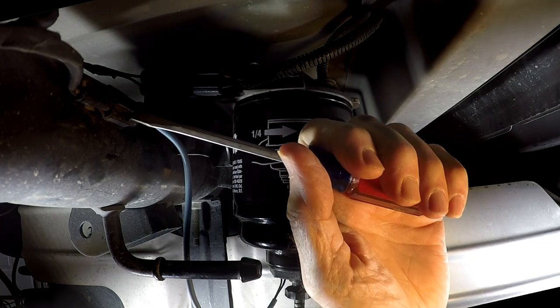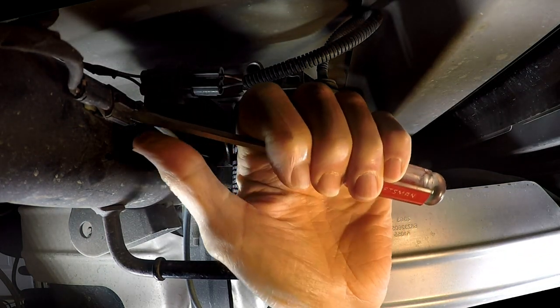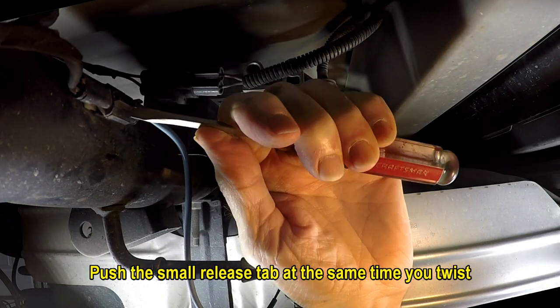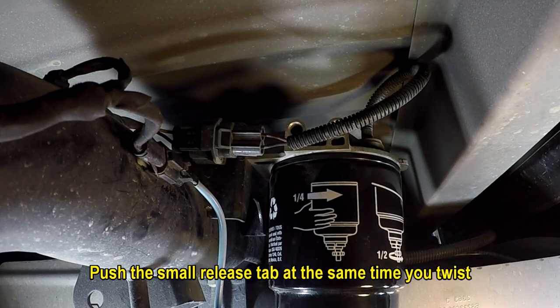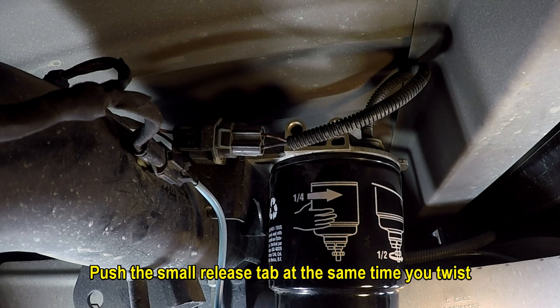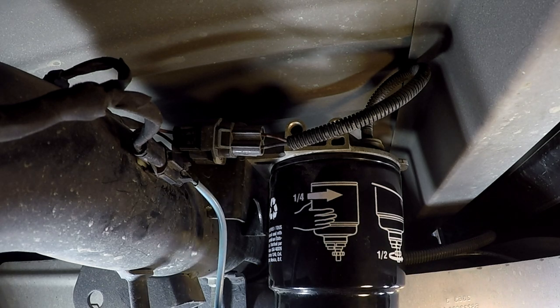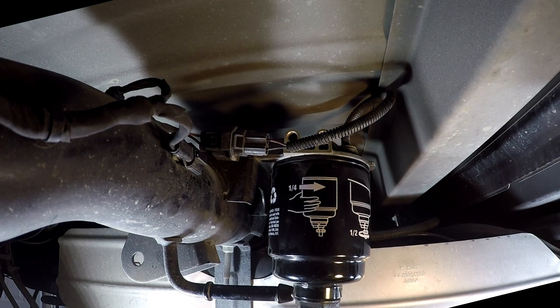The first thing you've got to do is disconnect this little connection here. There's a little tab — if you push down on it with a screwdriver, you'll get in there and twist it while you're pushing down on that little tab and it'll pop right loose. Then you can pull it loose, but don't pull on the wire — pull on the switch. The back one is really easy.